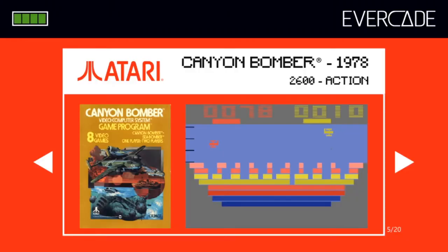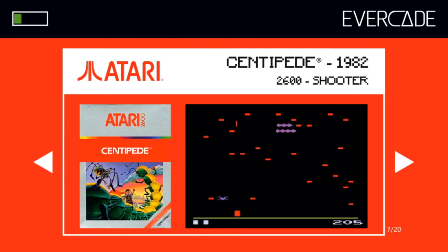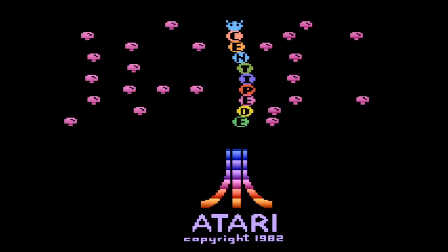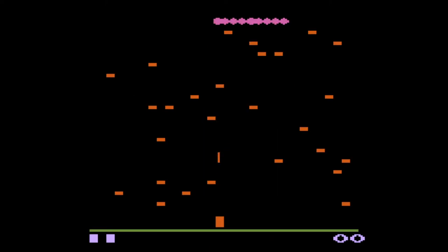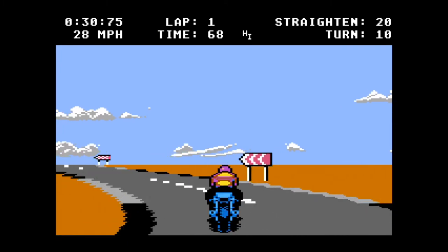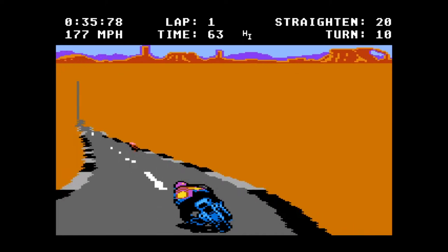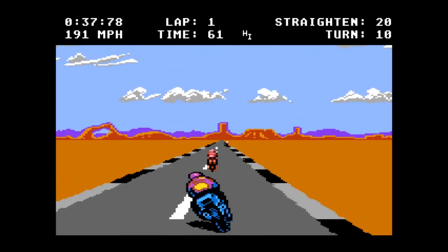Following our review of the Evercade's Namco Museum Collection 1, we're diving back into the retro themed handheld library with the Atari Collection number 1. This happy little cartridge features an impressive collection of 20 games, including the big hitters: Centipede, Asteroids, Adventure, Tempest, and Missile Command. One thing worth noting is that each Evercade game comes in a small plastic box and, quite a rarity in modern games, it comes with an instruction booklet.